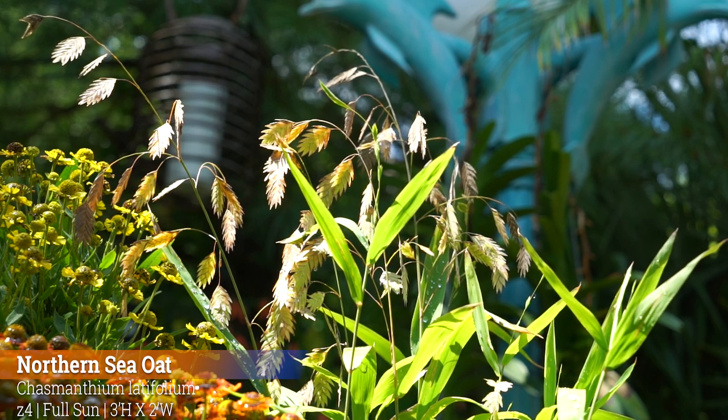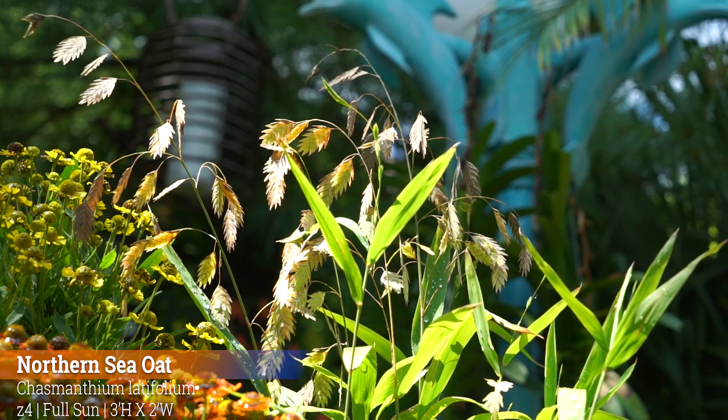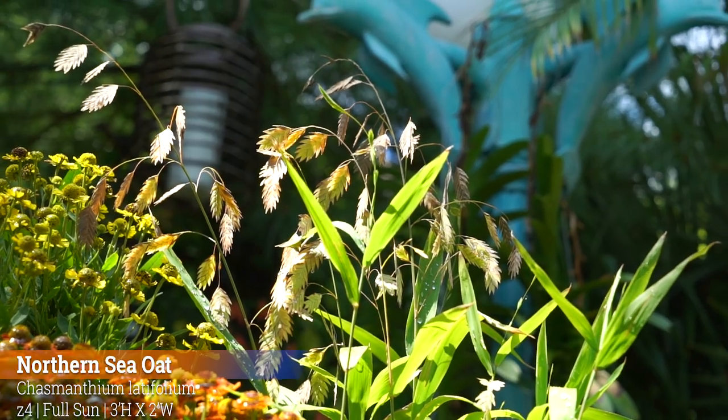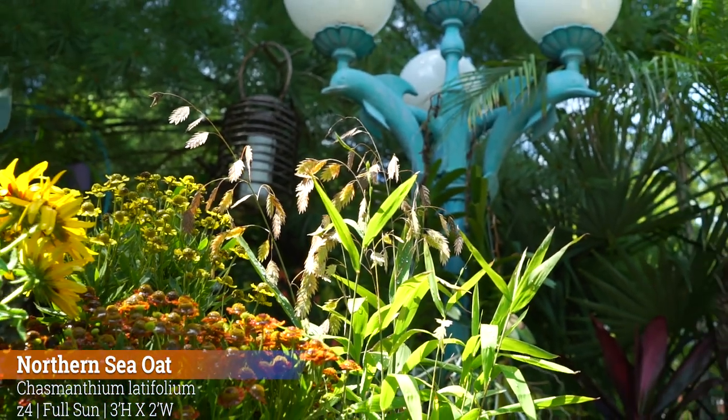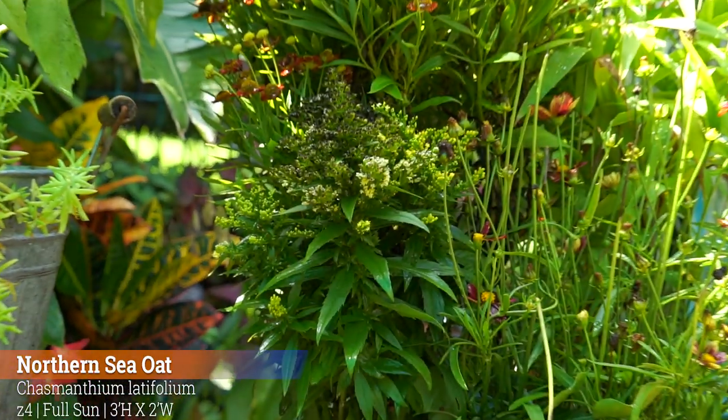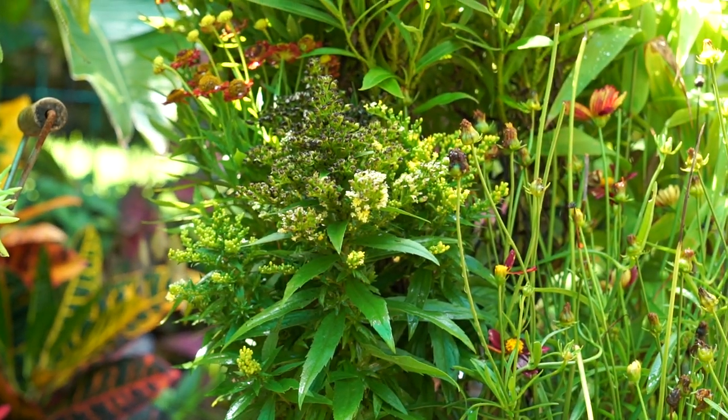The sea oats are hardy down to zone 4. They get 3 feet high and 2 feet wide, so obviously it's not going to be able to stay in this container for too terribly long — it'll get pretty big. They like full sun and are fairly low-maintenance once established. That's the case for everything in this planter, actually — everything I've chosen is pretty drought-tolerant and easy to grow.